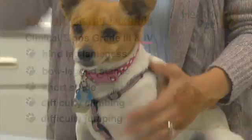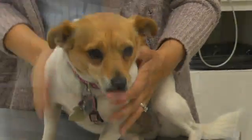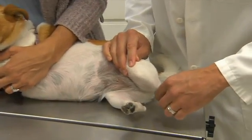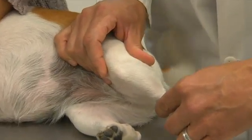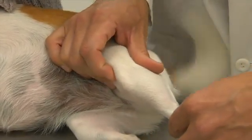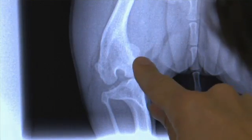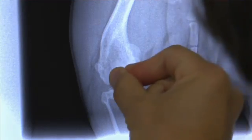If you suspect that your dog is affected by patellar luxation, the first thing you should do is talk to your veterinarian. This is a diagnosis that can be made as early as eight weeks of age. Your veterinarian will do a physical exam and can diagnose these by palpating them. They may also want to take radiographs to evaluate the conformation of the bone, whether there's a torsion, and the conformation of the hip and the knee as well.